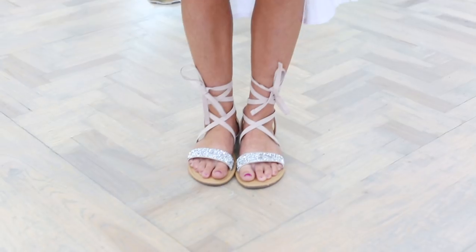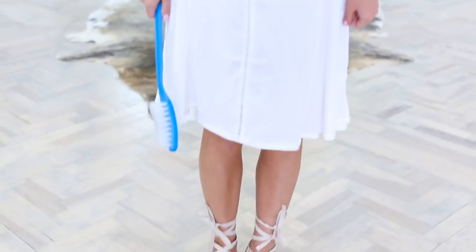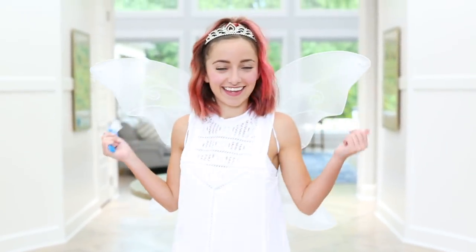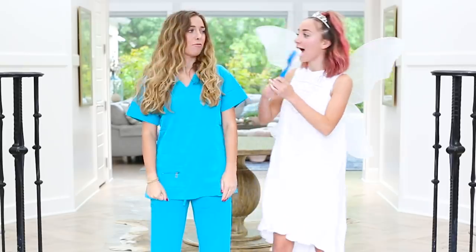To start, for the fairy, of course you have to have pink sparkly sandals and a beautiful white dress. You can find the white dress pretty much anywhere — Target, Walmart, or online. And then the wings just top it off. Every fairy has to have her magic wings. My tiara on top, and then of course this ginormous toothbrush, which I'm currently using as my magic wand.